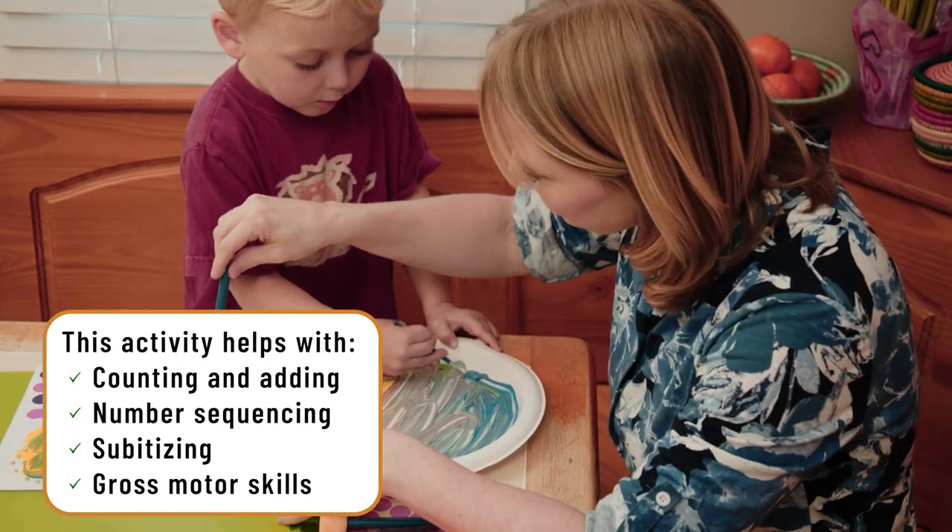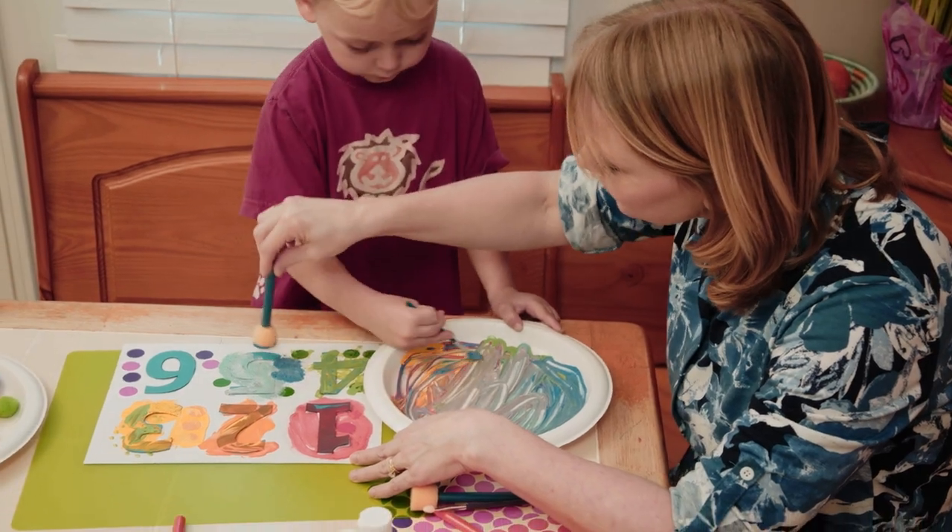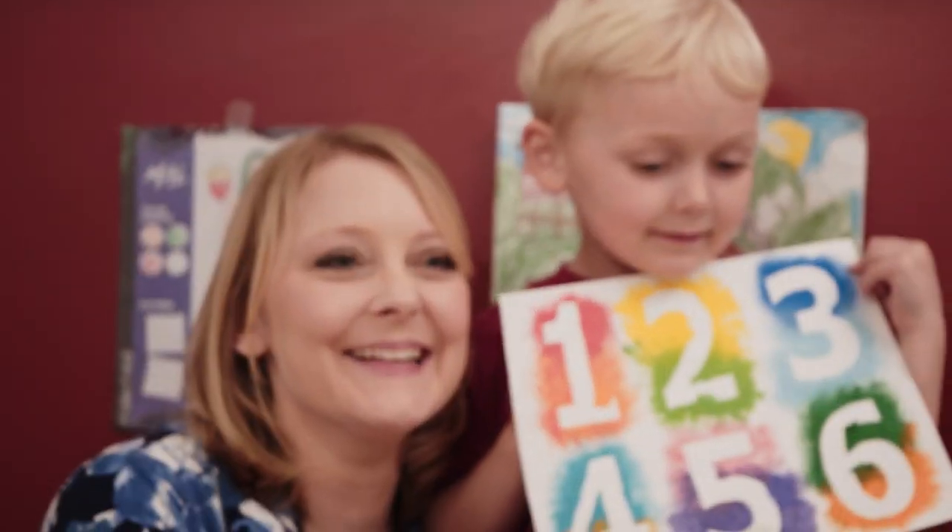Silas obviously had so much fun doing this activity. He especially loved painting as he got to choose what colors he got to paint on the numbers. So grab some paint, paper, and have fun with your child exploring numbers.